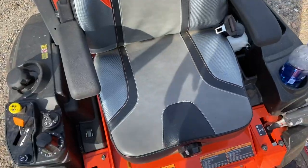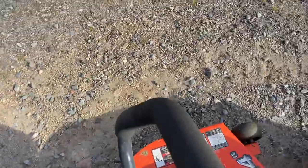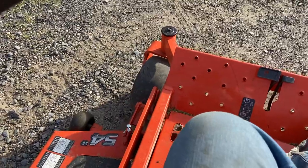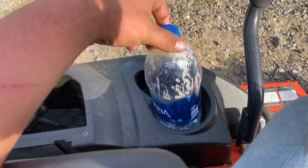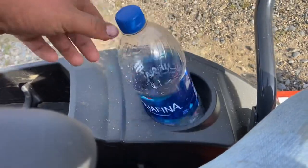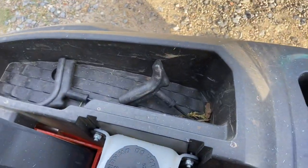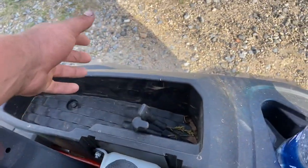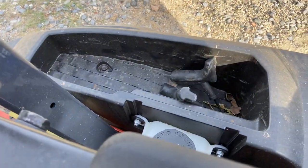Another thing — this seat is way more comfortable than the John Deere. Way softer, the position's better. It's a spring-loaded seat, and the John Deere has that as well. The cup holder is ten times better than the John Deere's — the John Deere's is way too shallow, you can't really put anything in it without it falling out. This thing also has a little storage bin for your trash, cans, drinks, snacks — whatever you want to put in there.